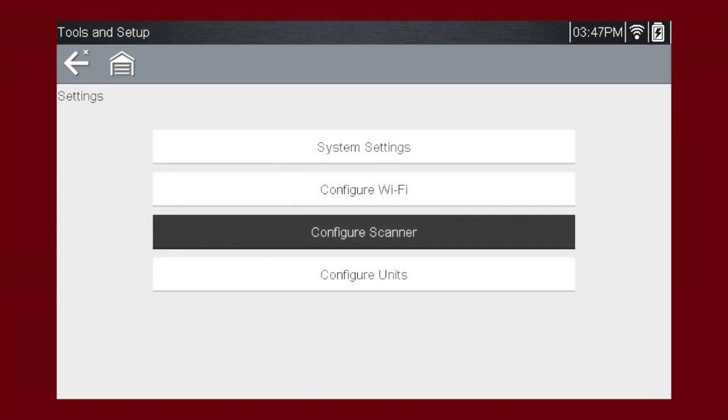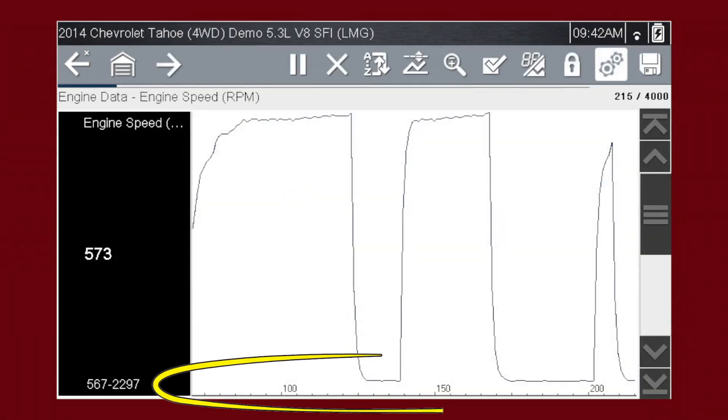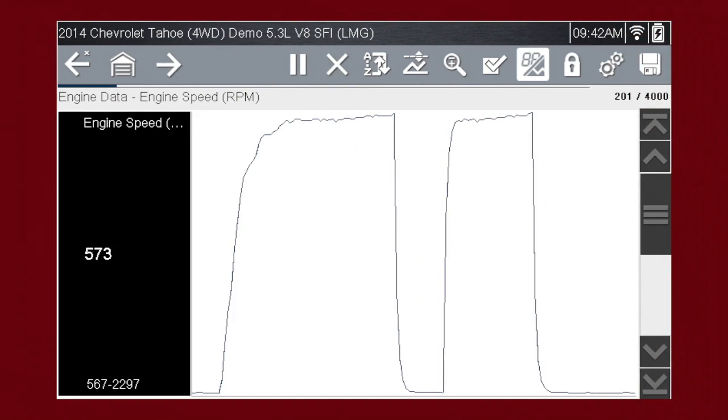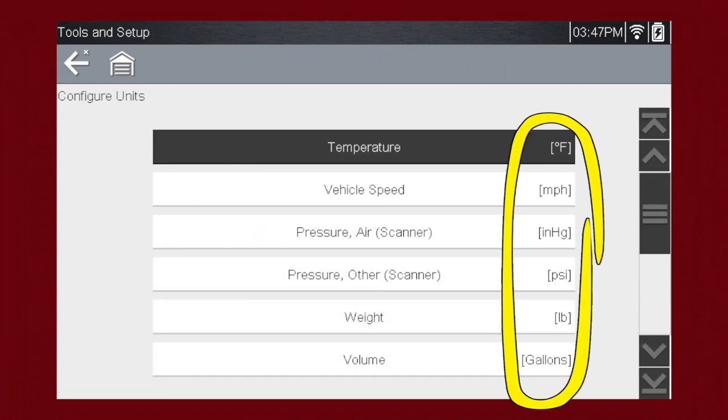The Configure Scanner menu gives options for showing or hiding the graph scales in data graphing mode. The Configure Units menu allows you to change between metric and imperial units.